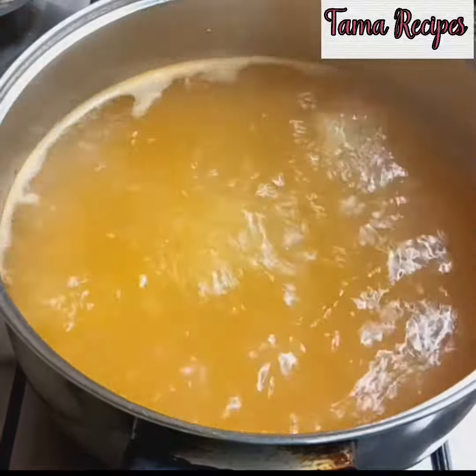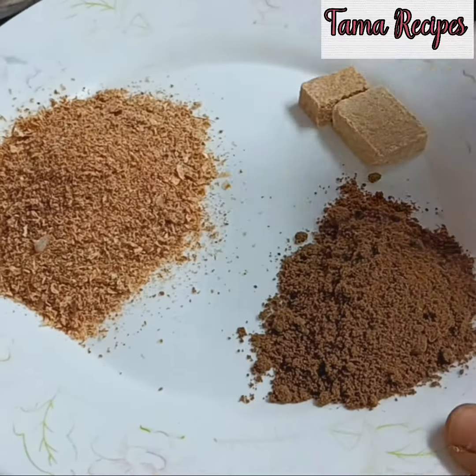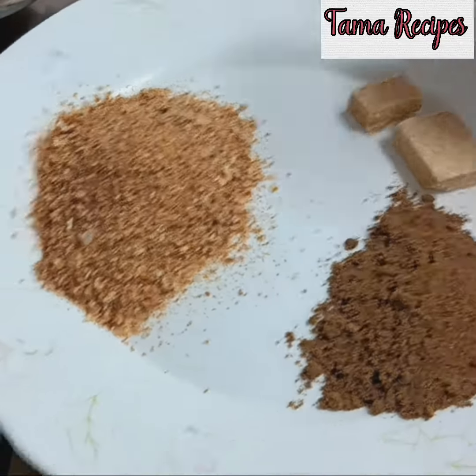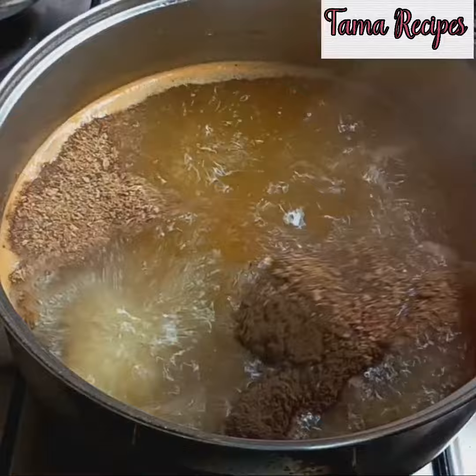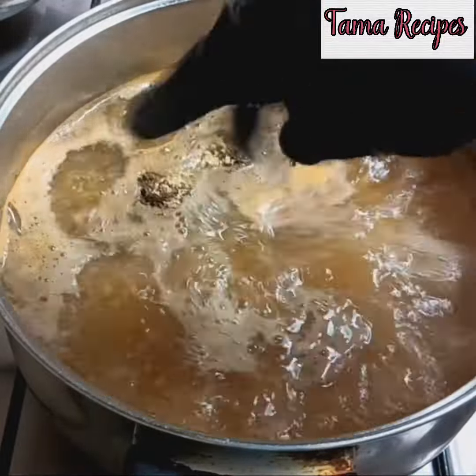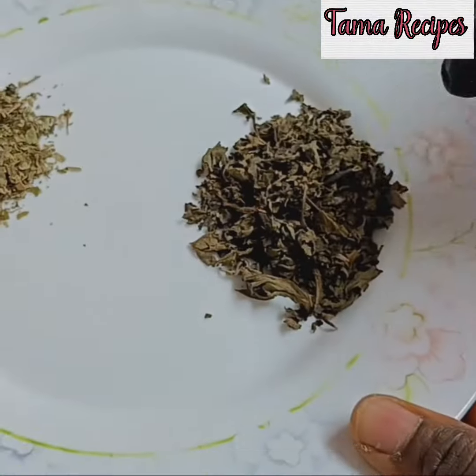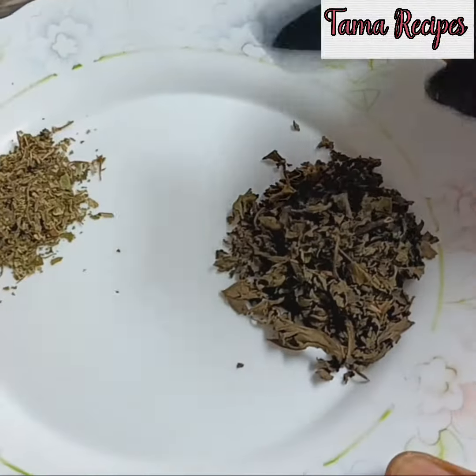Add salt to taste, then add your crayfish — make sure the crayfish is enough. Add your pepper soup spice and Maggi. I've poured the spice in and I'm squeezing in the Maggi now. Ensure the crayfish flavor comes out well.